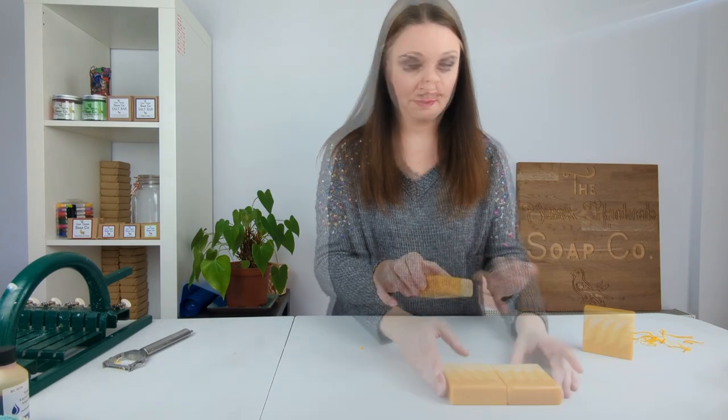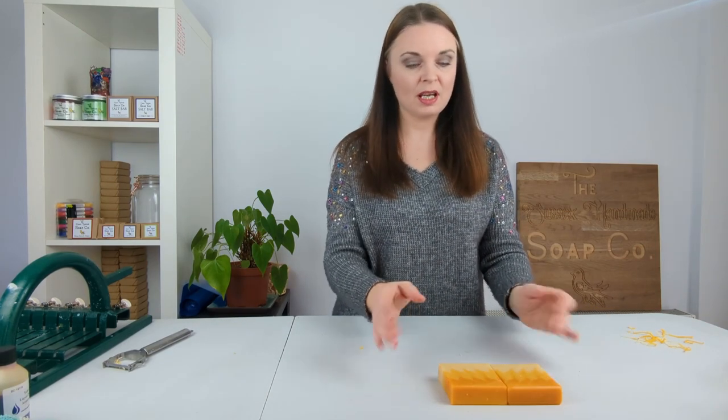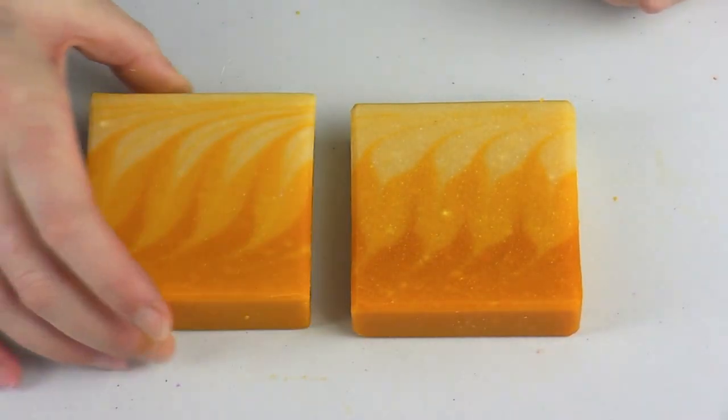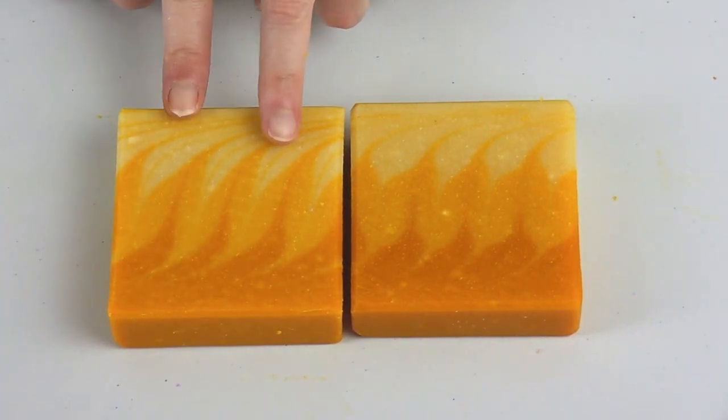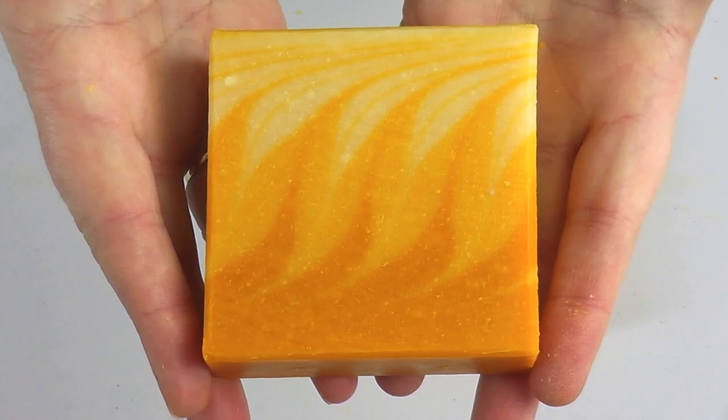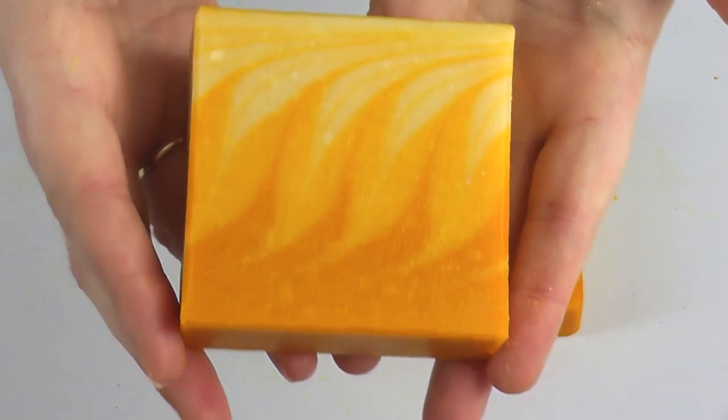And there we have the finished soaps, and I think they look really, really pretty. This one especially, when I turn it over, has got a slightly different kind of swirl to it, and I think that's a really pretty swirl coming through in that soap.